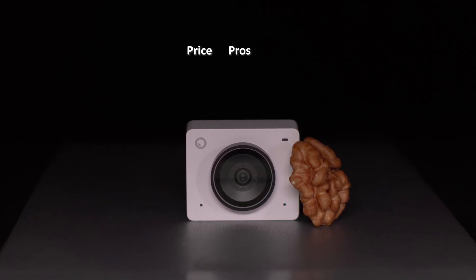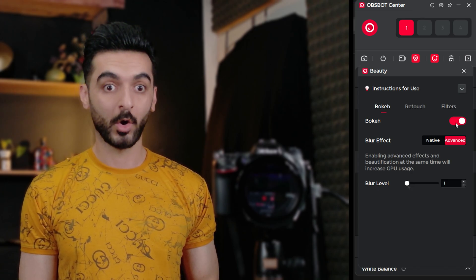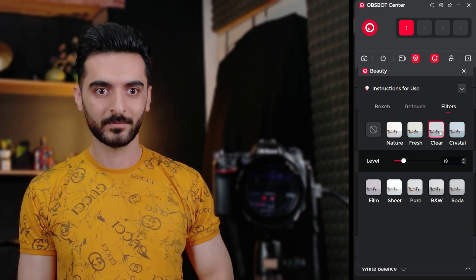Now for the price, pros and cons. The price tag is $129. For the quality and options this webcam provides, the price is very good. Pros include a big sensor, high quality 4K picture, and AI features. The one con I found was the included Type-C cable — while testing, I noticed that if you move or stretch it a lot, it would disconnect without unplugging from the port. Once I used my own USB 3.0 cable, the issue was fixed. So maybe the included cable is not built very well, but aside from that, everything else is great. Let me know if you have any questions and I'll catch you in the next one.